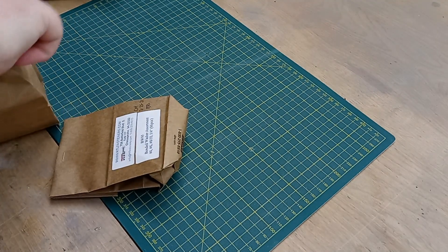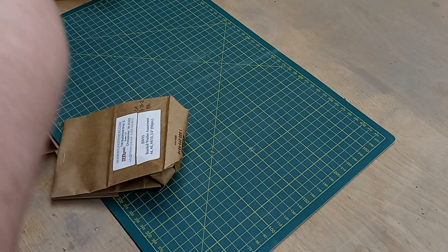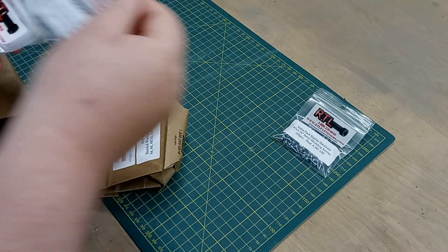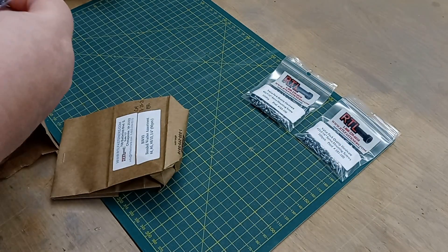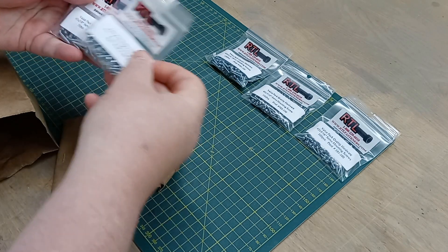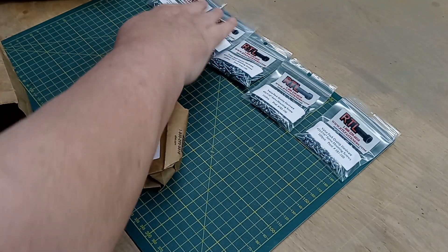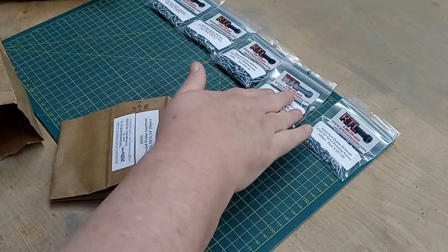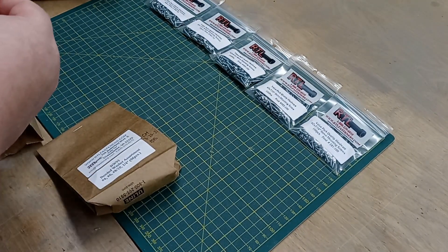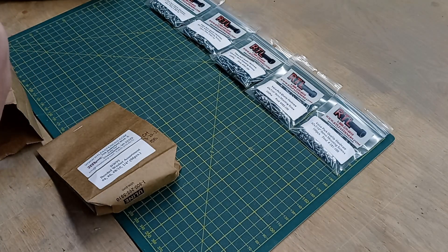Looks like we've got some servo mounting screws here. Wow, a bunch of packages! We've got number 2 by 5/16, number 2 by 7/16, number 2 by 9/16, number 3 by 5/8, and number 3 by 7/16. So you've got a wide selection of servo screws to handle whatever you need for large, small, or giant servos.